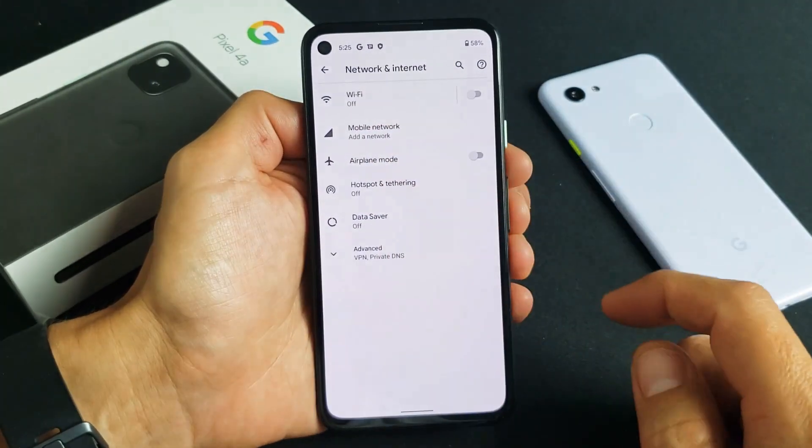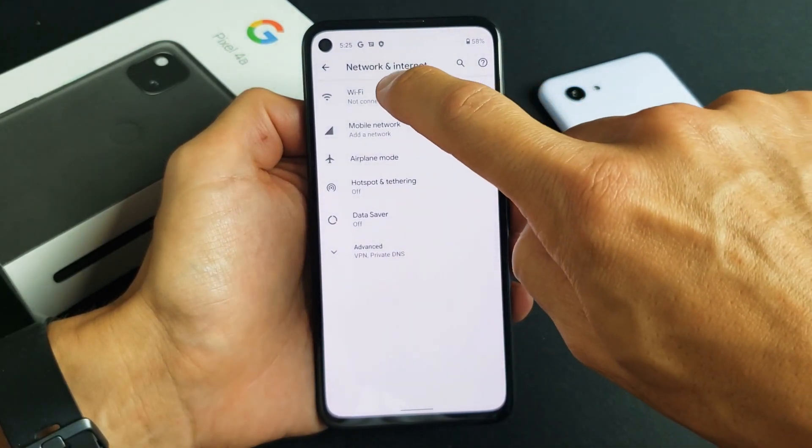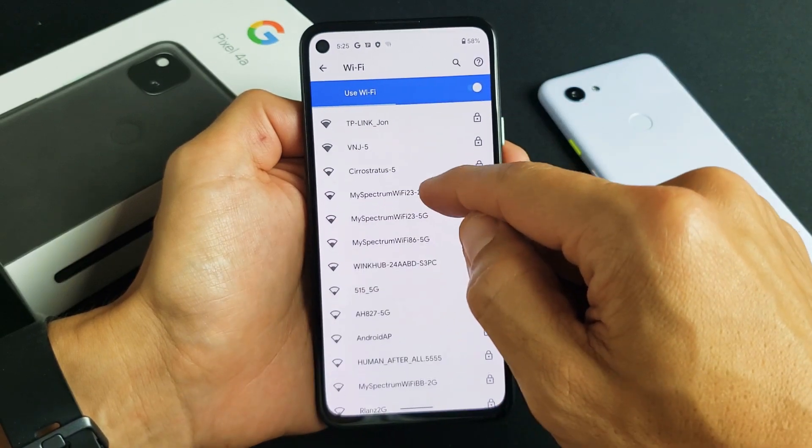Now it says Wi-Fi. Mine is off, so let's go ahead and tap it to make sure it's on. Once it's on, tap it again and it's going to look for all of the networks that are in your range.